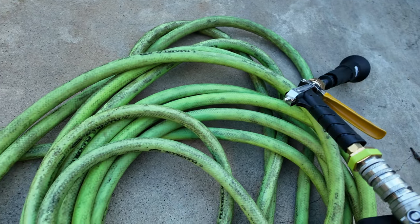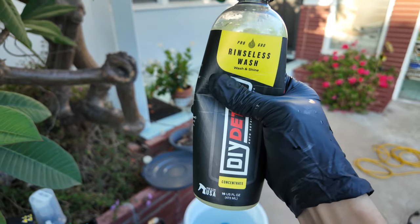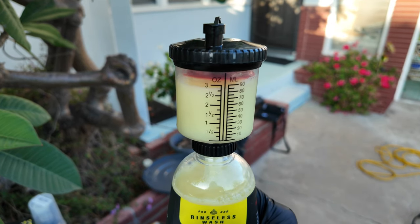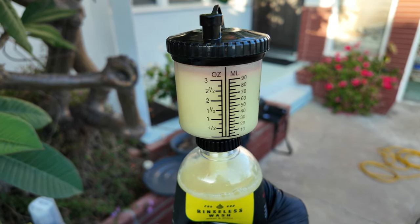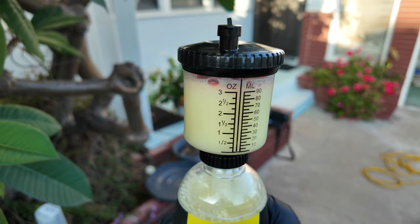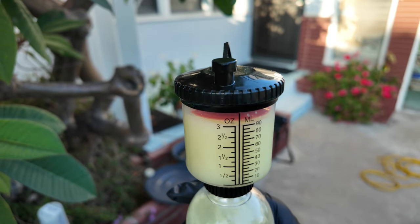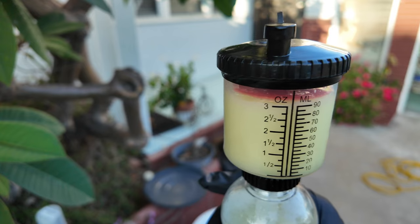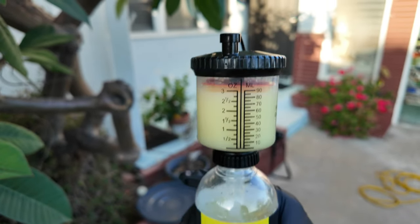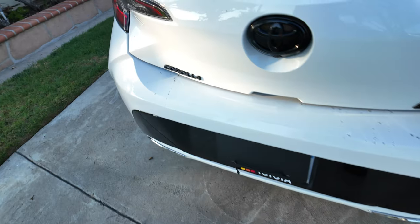With the setup essentially done, almost forgot to talk about the rinseless wash solution. With about eight gallons of water in the container, I added about four ounces of rinseless wash — roughly a 256-to-1 dilution. You don't have to be precise, but stay at or under that dilution. If you go over, you'll experience streaking, which I've had in the past.